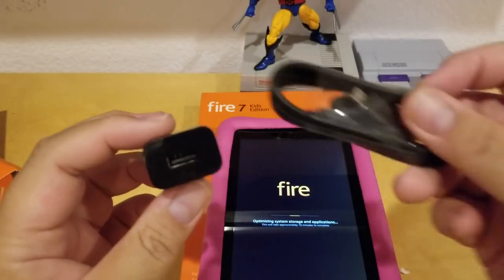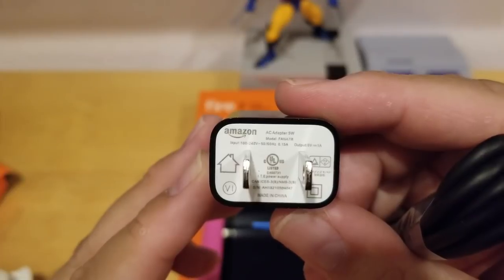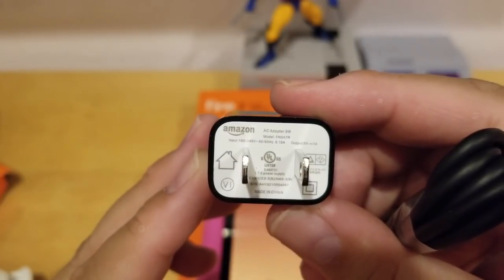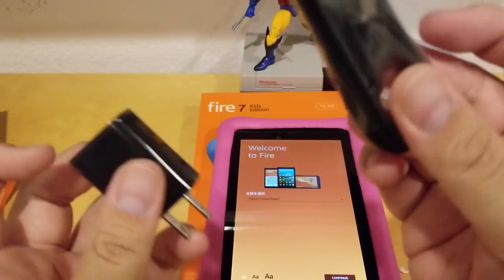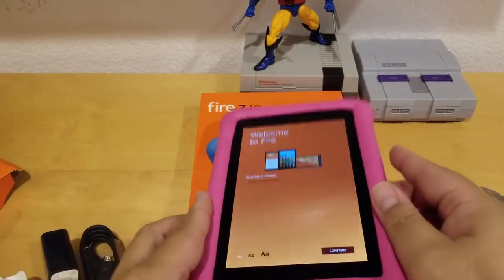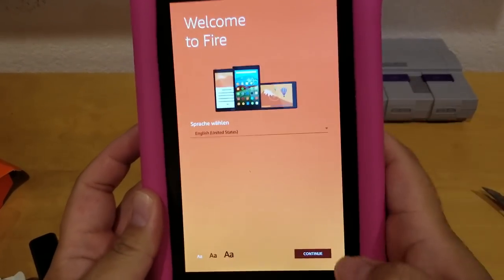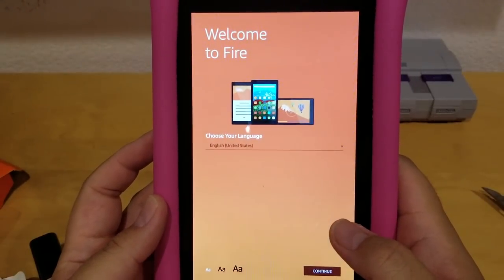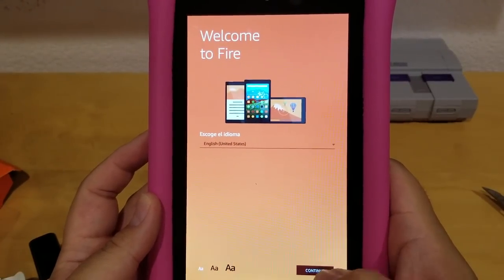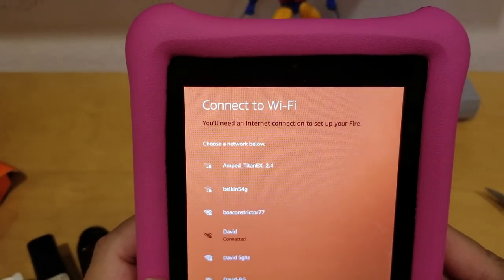This is where you plug in the USB. It's a 5-watt AC adapter — shiny piano black — and it comes with a black cord. It's now on the welcome screen. I speak English so I just press continue. Now I need to select my Wi-Fi. It's connected — that's how you set it up.